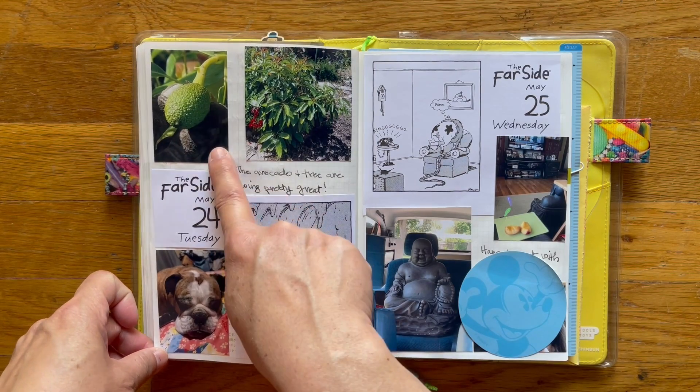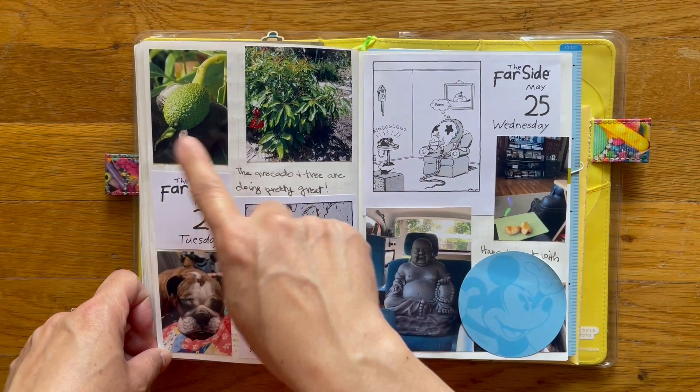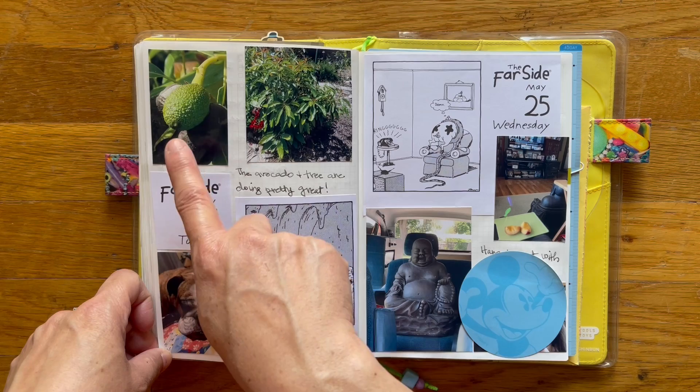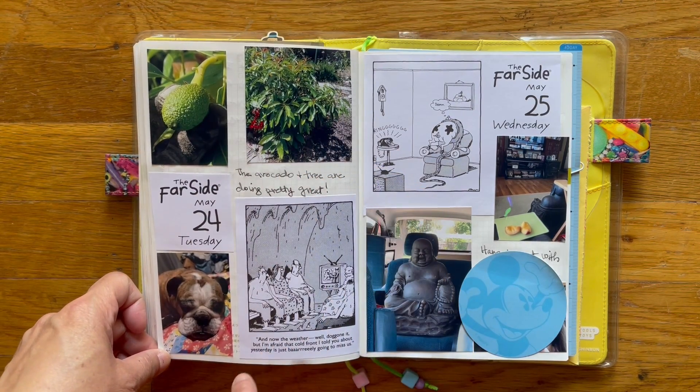Another avocado shot — now it's bigger, like a big fat marble. One of those big ones. So it's growing nicely, hopefully it'll stay. Here's my avocado tree. Really proud of it — it's my only one.